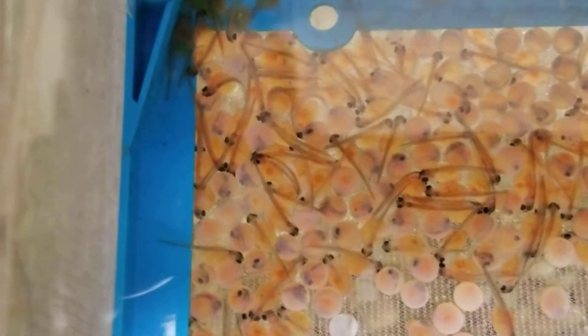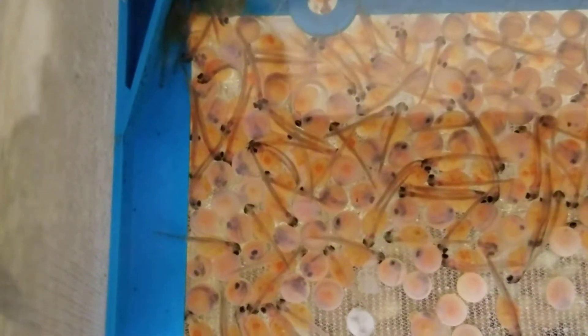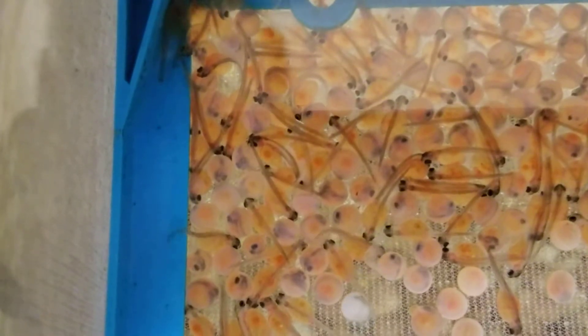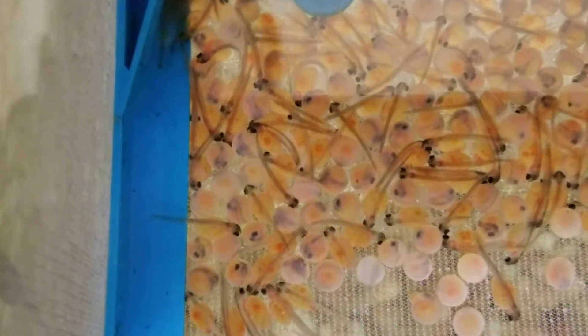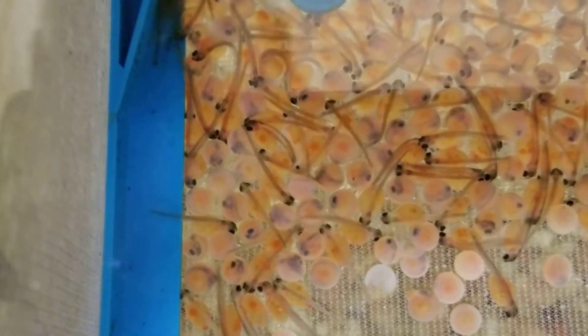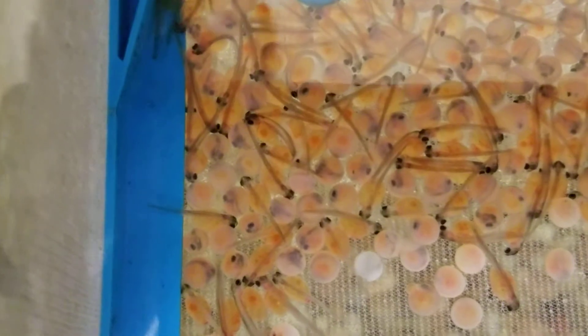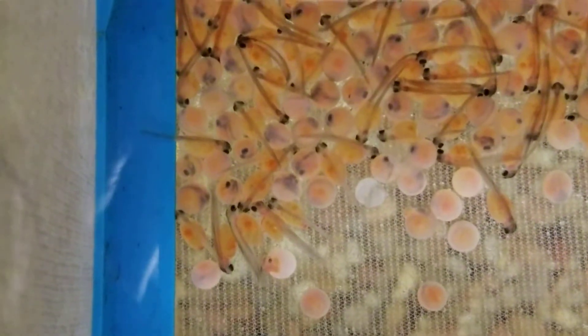Here we are again with our newly hatched fish, our fry. They're called sack fry because they have that sack on their body. You can see some of the empty egg shells, egg coverings — they're the clear ones. You can also see there's still plenty more fish getting ready to hatch.